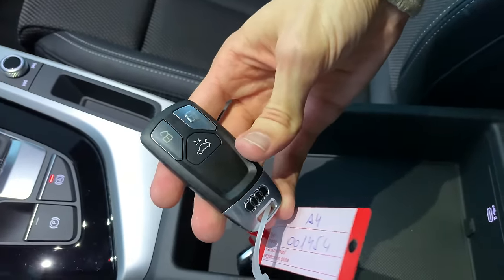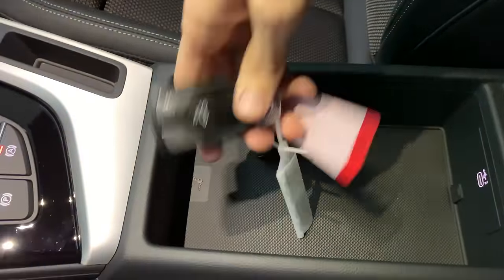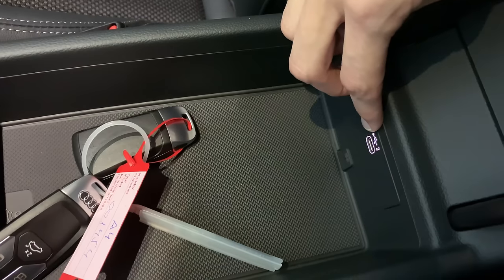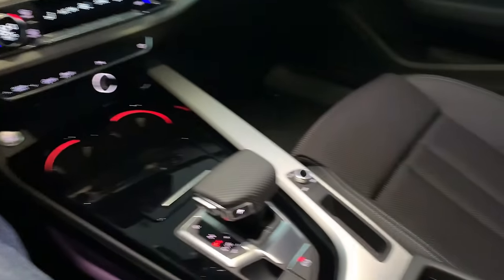You can see the key design in the light here. There's a wireless charging pad, a USB-C port and a USB-A port. Audi was smart enough to keep both in the transition period.